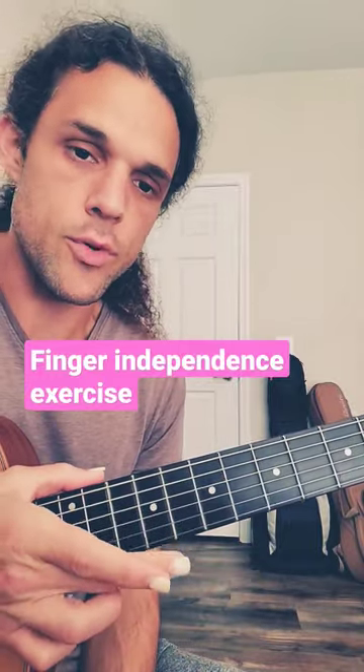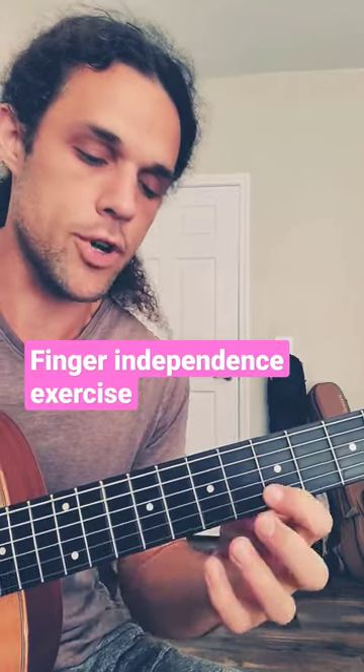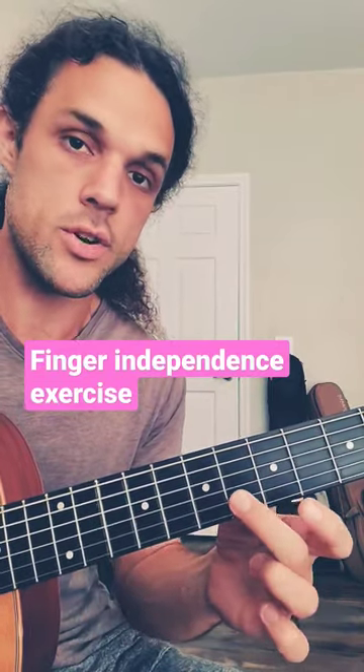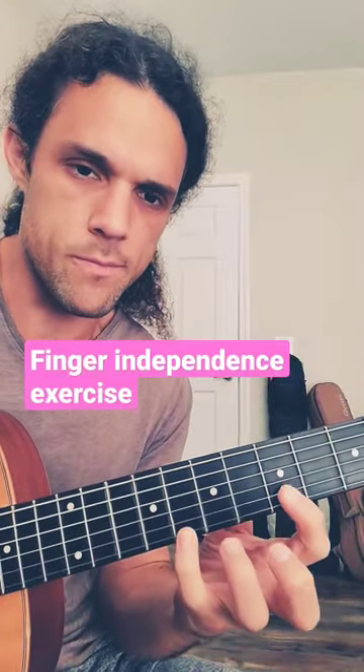We're alternating back and forth — E string, B string, E string, B string — and the pattern is: pinky, pointer, ring, pinky, middle, ring, pointer, middle. So basically walking back chromatic on both strings, just offset by a note.